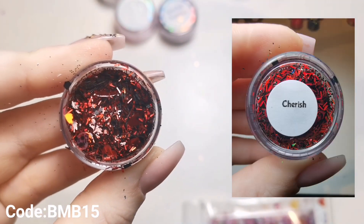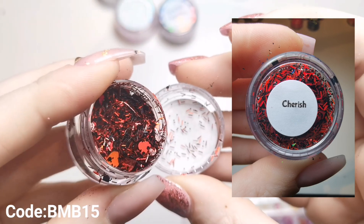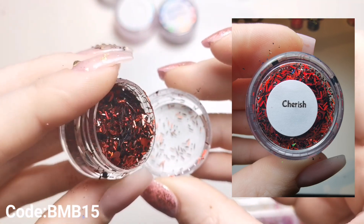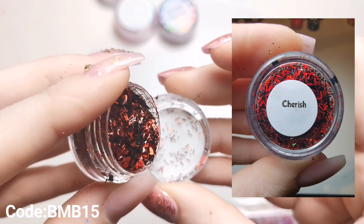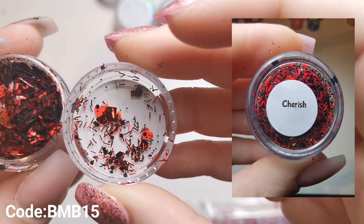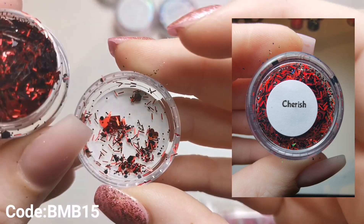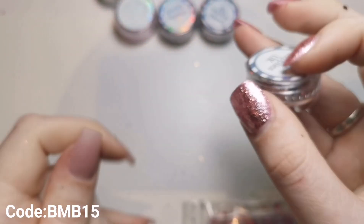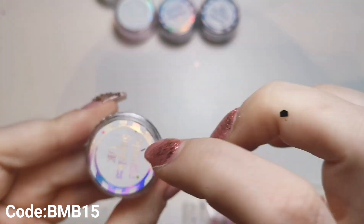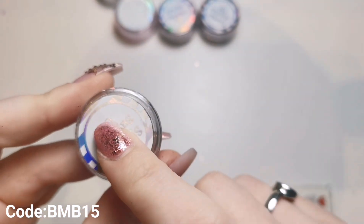Then we've got Cherish, which would also be £1.85. This one has strands and love hearts in it - let me just tip a little out. It's got red love hearts in and then black hexagons, which is really really cute.